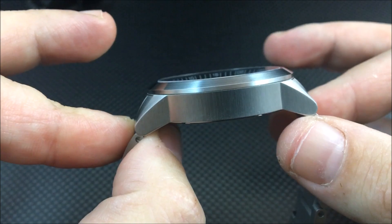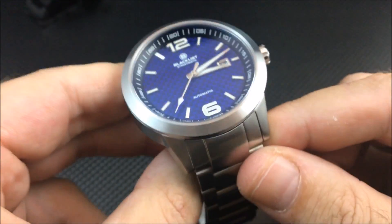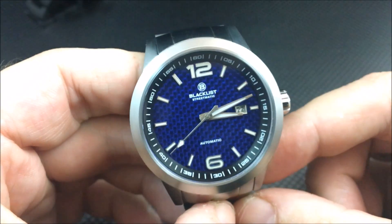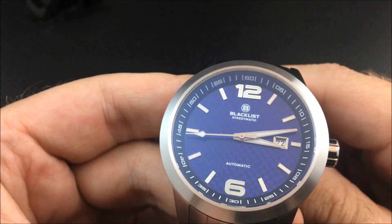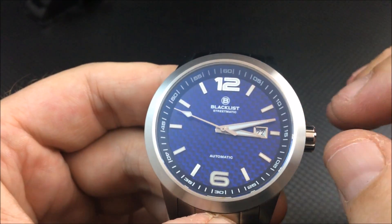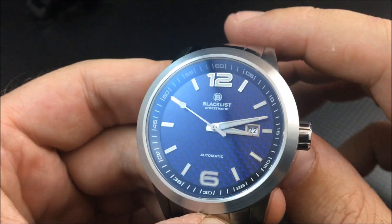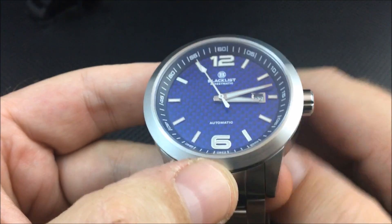These watches are actually in production right now — the creator is not waiting until the campaign is over to start production. I don't want to quote the wrong number on exactly how long it'll take, but being in production already should shorten the wait considerably for those pledging on the campaign.